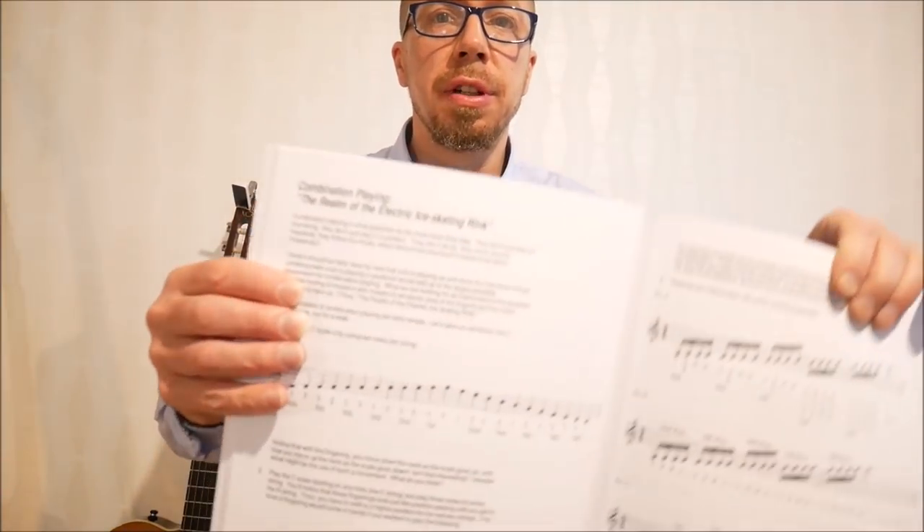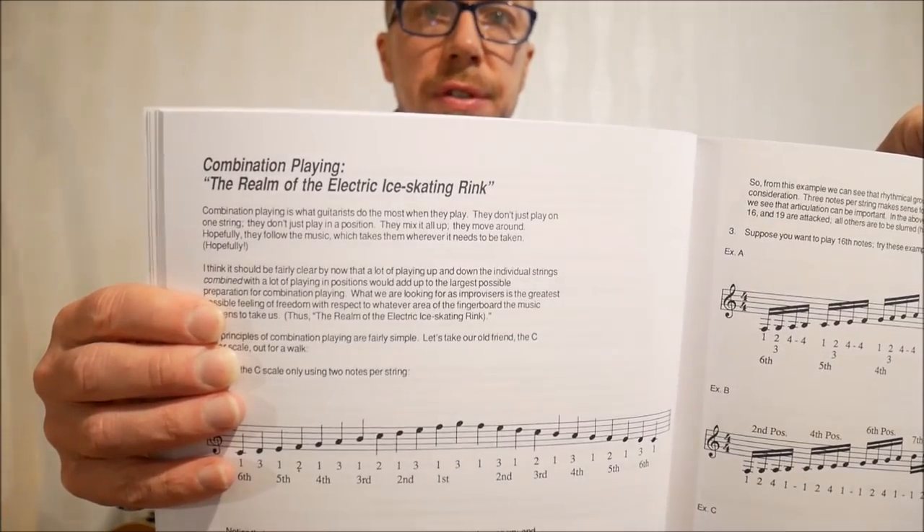We're going to look at just one chapter in the book — there's so much in here, each page could be an hour-long YouTube lesson. I'm just going to look at the beginning, specifically one chapter he calls 'The Realm of the Electric Ice Skating Rink.' Those are actually his words — he's a funny guy, this Mick Goodrick character.